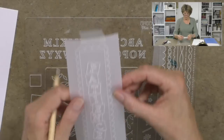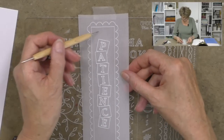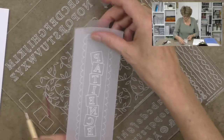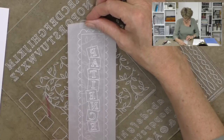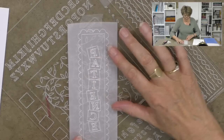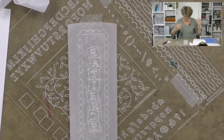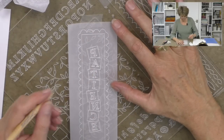Now we've spelt our name or word. The next thing is to decorate this piece, so I'm going to use this fabulous sprig which works out beautifully. All I need to do is position the leaves — still working from behind. I'm going to give my parchment another dusting with the tumble dryer sheet and then start adding my leaves into the background.